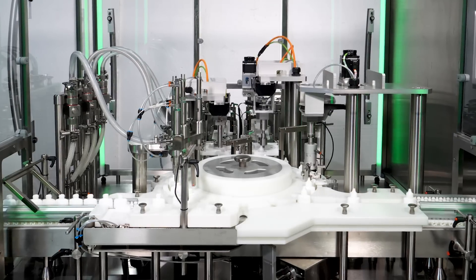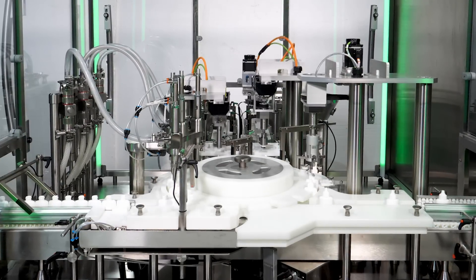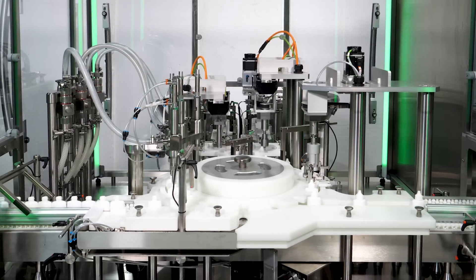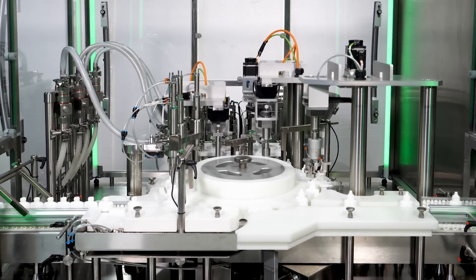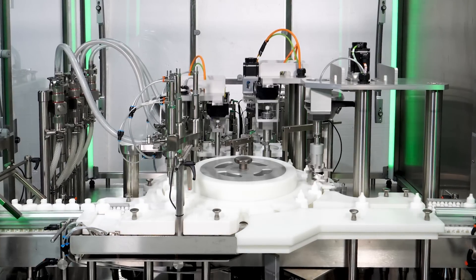The Aquarius is developed around addressing three major challenges faced by customers when it comes to filling, capping and torquing liquid products. These challenges cause packaging line delays, frequent stoppages and defects or recalls.